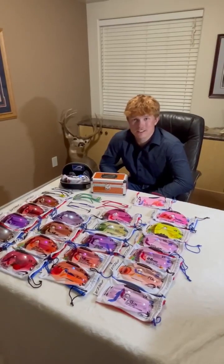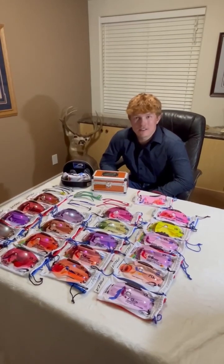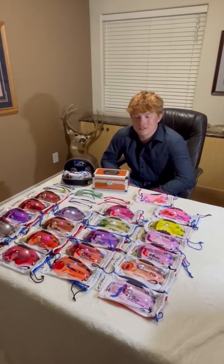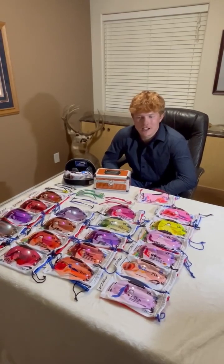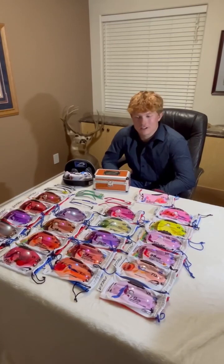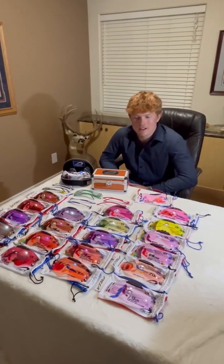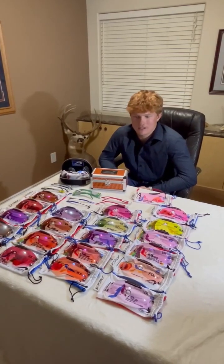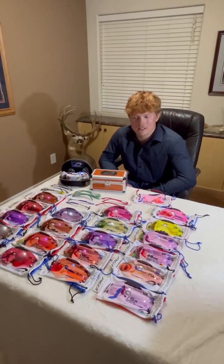Hi guys, it's Grayson Stewart and it's Shotguns West Wednesday. Last weekend I was at a sporting clay shoot and the lighting was really low, kind of misty and stuff. I had a handful of people come up to me and ask me what lens are you using, are you seeing the target skip? We had really long conversations about it and I just kind of wanted to throw out some opinions and different ideas on some different lenses.